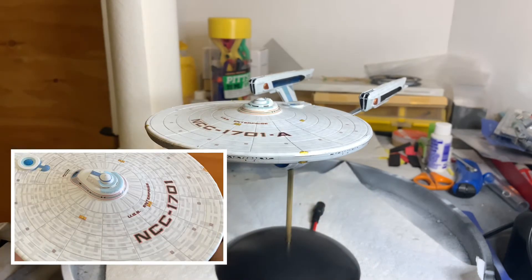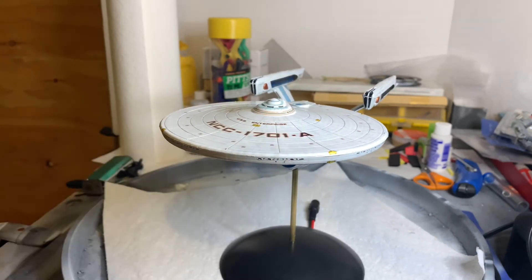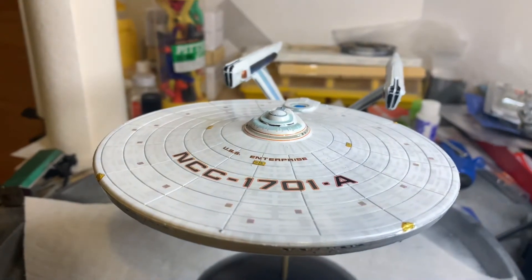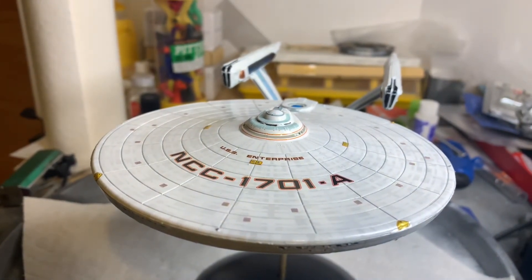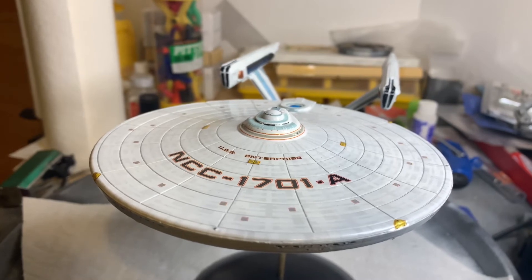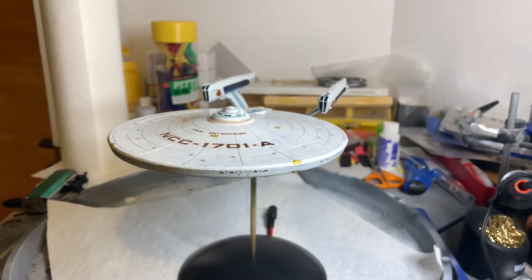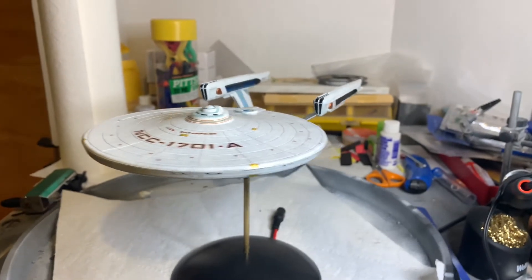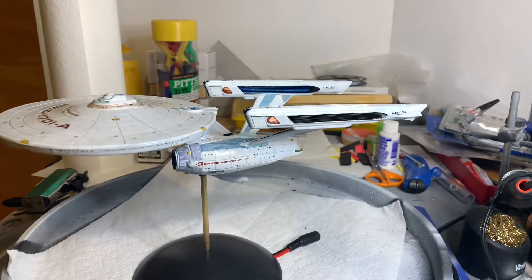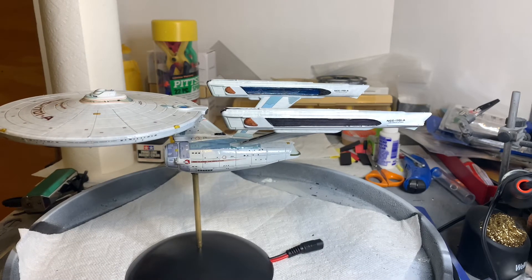I'll post pictures of the side-by-side comparison of the two, but it's really noticeable. If you see in the registry NCC-1701-A, you'll notice the A is slightly darker than the rest of the lettering — same with the underneath as well. It's very minor; in fact, when I showed my roommate, he didn't even notice.